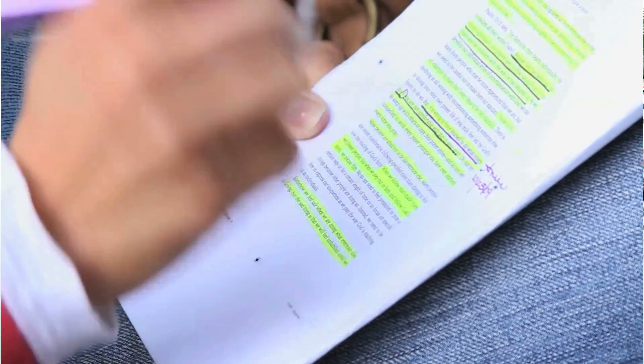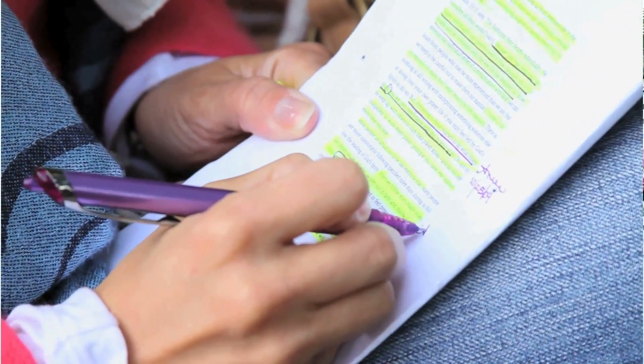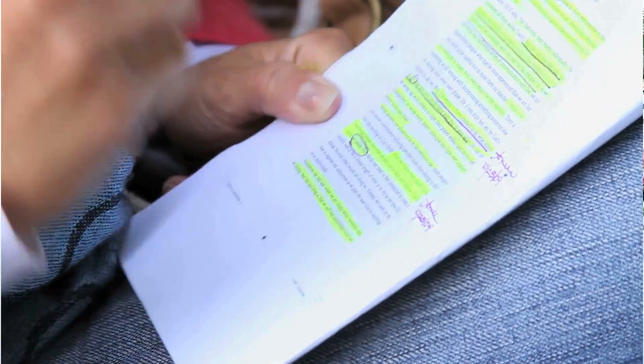Highlighters are your new best friend. You can't write your answers in them because the exam papers get scanned and sent off to examiners, and highlighters don't scan — so they won't be able to see anything you've written in highlighter. But what you can do is use them to highlight important bits of information, keywords, and picking out angles in geometry, so you can actually use them to improve your grade.